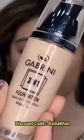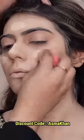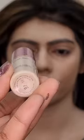Next, I have a 3-in-1 foundation, this is also Gibrini's. If your skin is very dry, you will use Gibrini's 3-in-1 foundation — it is very hydrated, it will hydrate your skin very well, because it is specially made for dry skin.